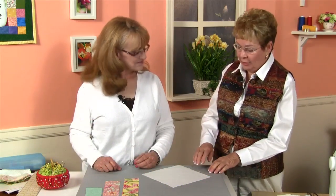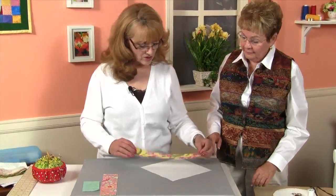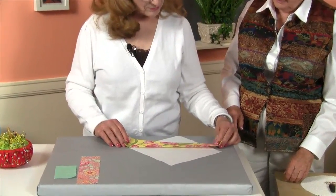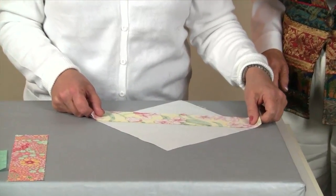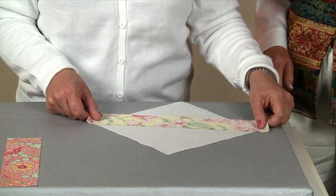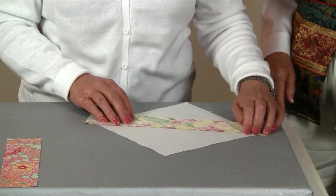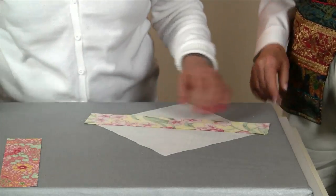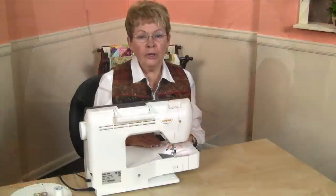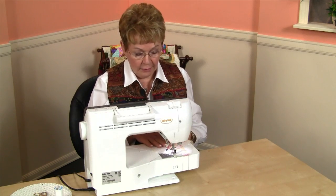Robin, why don't you show us how we're going to start placing the strips on our background fabric? We're going to start out with our longest strip, which is your 13½-inch strip, and we're going to lay it face down so we're right sides together on that line that we drew in the last episode. That's going to give us a perfect quarter-inch seam. Let me pin that for you, Helene, and then you can sew it. I'm going to go ahead now and sew a quarter-inch seam on this to connect it with our background fabric.